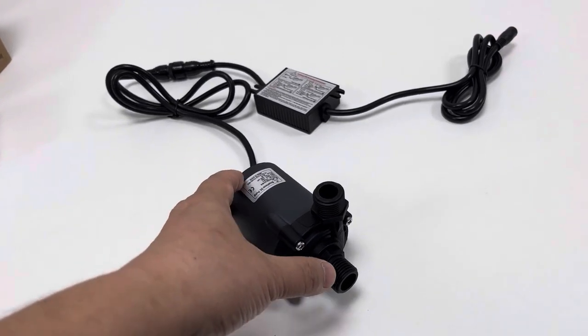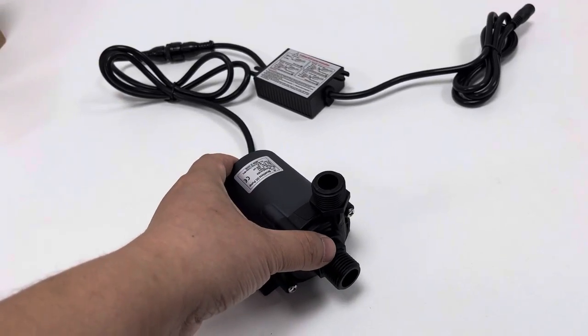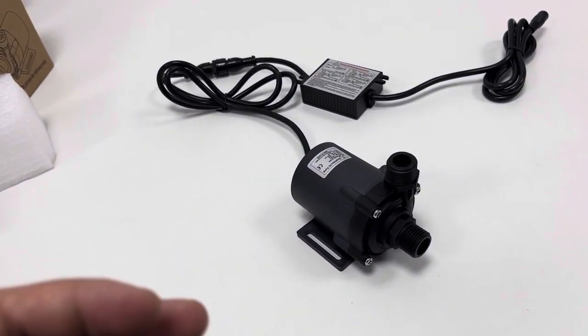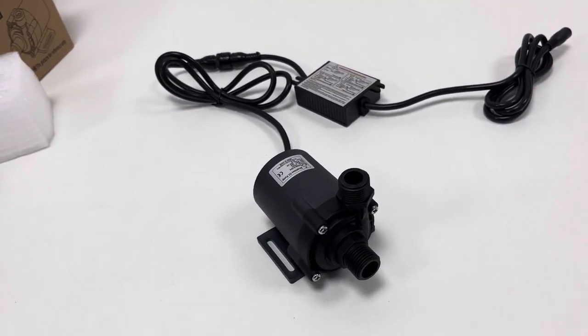This pump has a dry-run protection design and operates with very little noise, thanks to its brushless DC motor design.